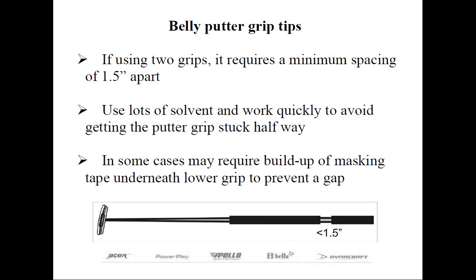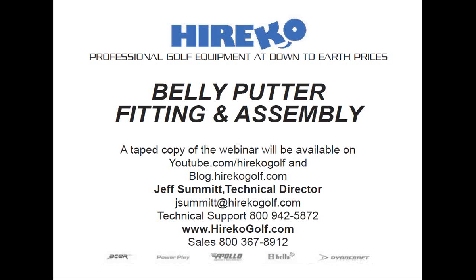That's a comprehensive look at fitting and assembly of your first or next belly putter. Let's turn it over to Rob for the Q&A. Great webinar, Jeff — great information, folks. You can see the addresses where this webinar is being recorded, and the slides will be available at youtube.com/haricogolf and on our blog at blog.haricogolf.com. Type your questions into the question box in the upper right-hand corner of your dashboard — we'd love to interact with you.